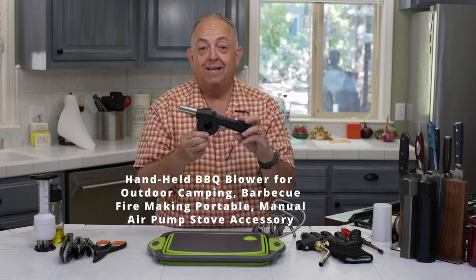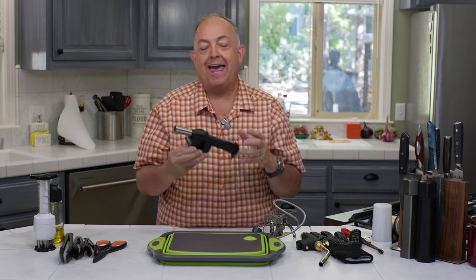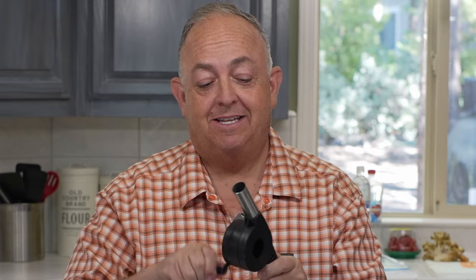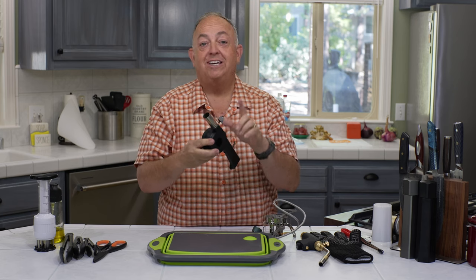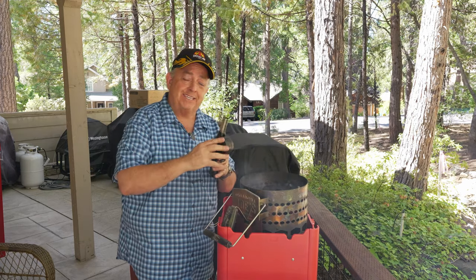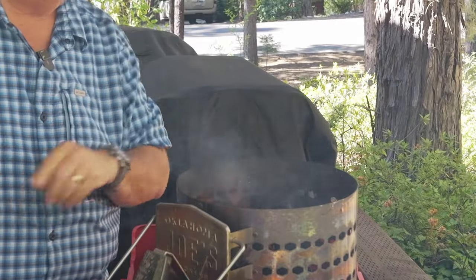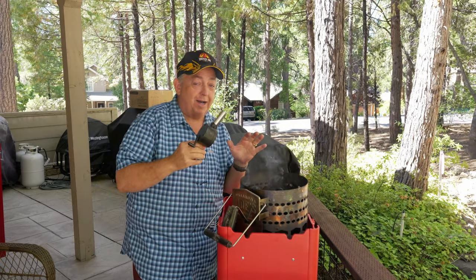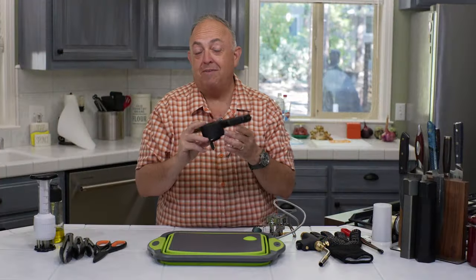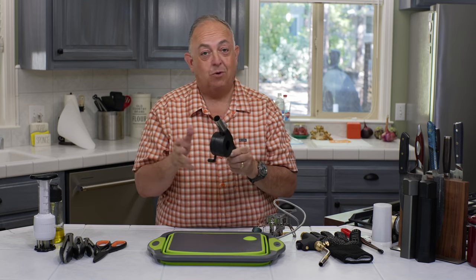Next up is the barbecue blower. This thing is so cheap but so efficient. I don't know how many times I've started charcoal in a rush and it wasn't quite fully ashed over — I'd be blowing on it, fanning it, trying to get it going. But this thing is wicked. It's like a turbo charge — check out this video and you'll see me using it to really get the charcoal going. It's really simple with a nice gear on it; you just crank it up and watch the fire come. Absolutely incredible. It's only a couple bucks on Temu — definitely invaluable for starting charcoal. I think I got it for about $3.50. You just snap on the handle and it's good to go.